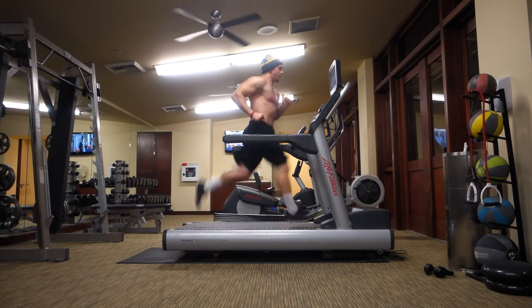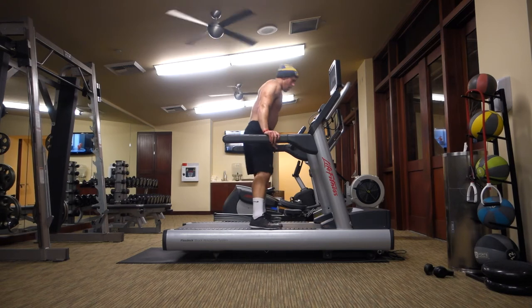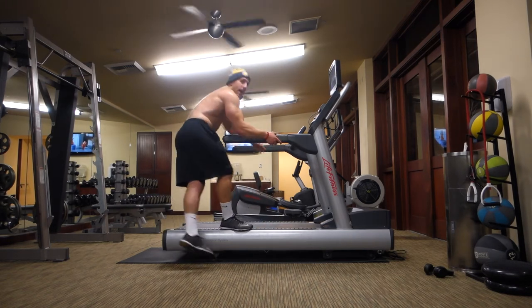5, 4, 3, 2, 1 — rest for a minute, times 10, all right.